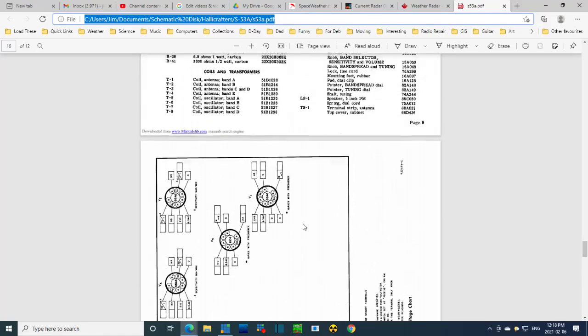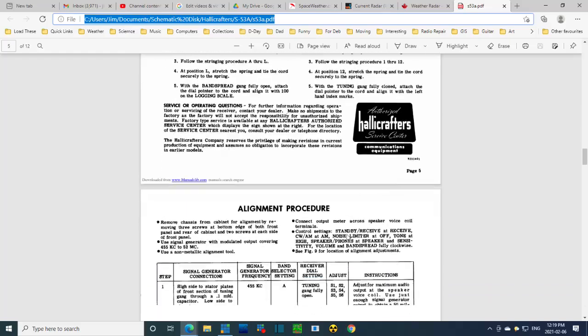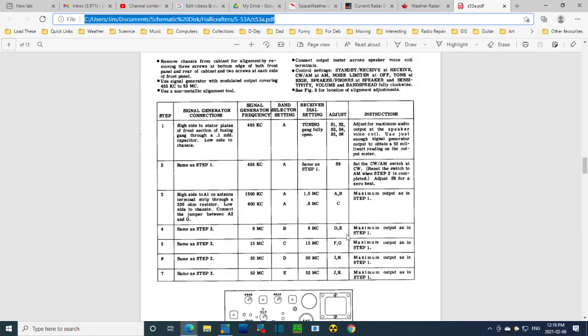Carrying on with the radio means going through the alignment steps. I think I'm ready for alignment, but maybe we've gone too long already today. If this is the end of the video - thanks a lot for watching.